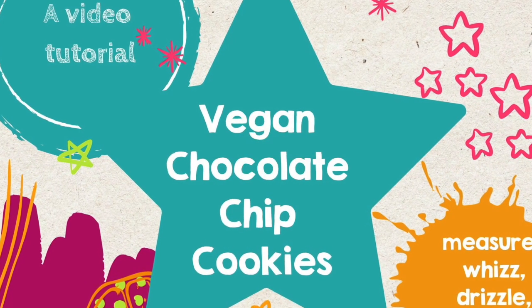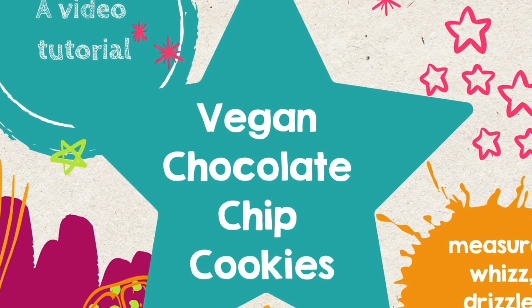Welcome to this Kitty Cook tutorial on how to make some vegan chocolate chip cookies.